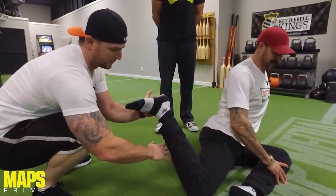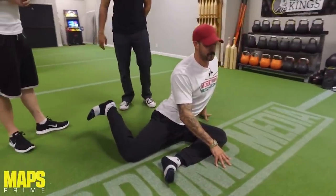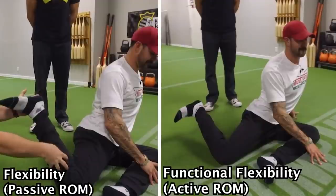I'm sitting in the 90-90 position. He brings my heel up and I'm looking at my foot thinking, I did not know I have that much flexibility. Then he lets it go and says, 'Okay, now bring it back up.' I could only bring it about a half inch off the ground. That was flexibility versus what you actually own.